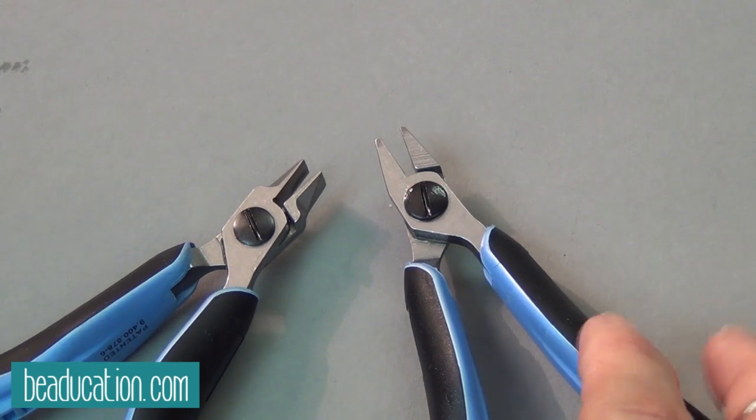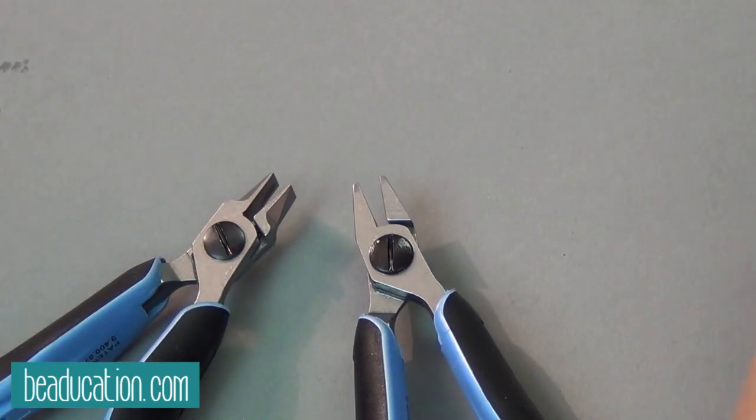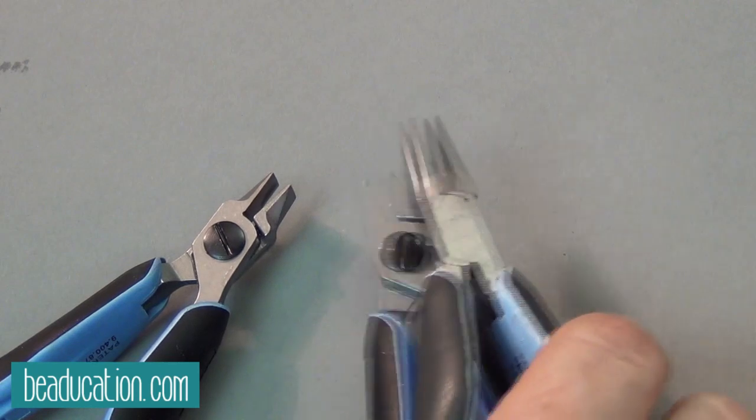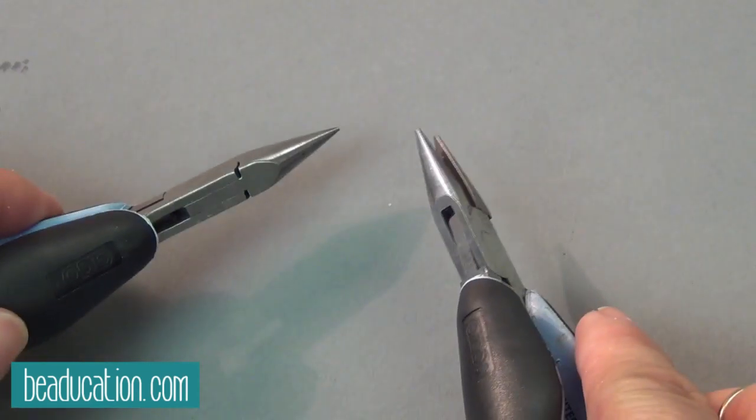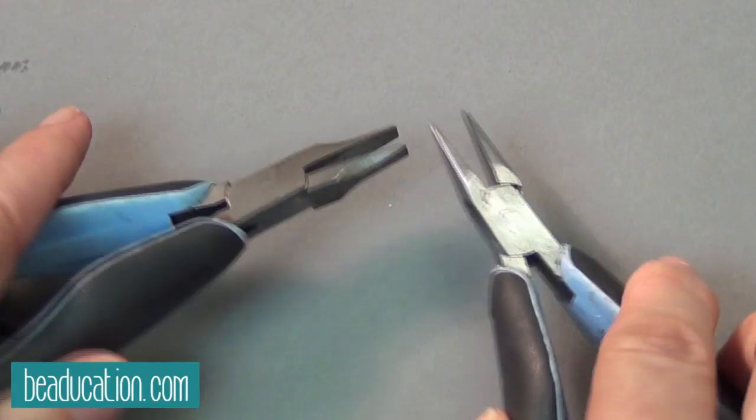Colin tested these — she's our chain mail gal and she really likes them, especially because Lindstroms are really light. When you're doing production work and constantly picking up and putting down pliers, having them be light is a pretty significant difference. If you're just doing it to put a jump ring on a pendant, that may not matter to you. I almost always use chain nose and flat nose just because they're always on my bench.